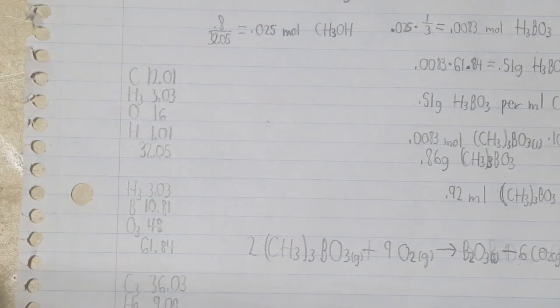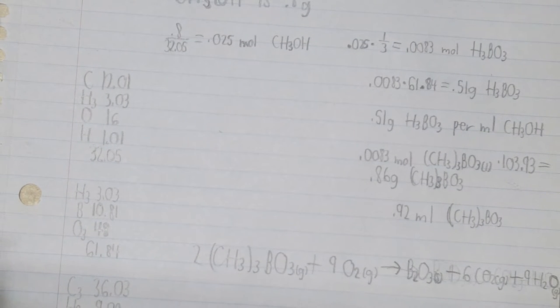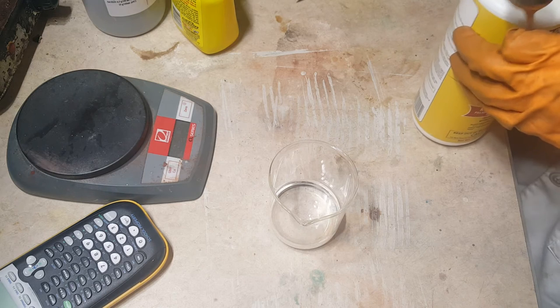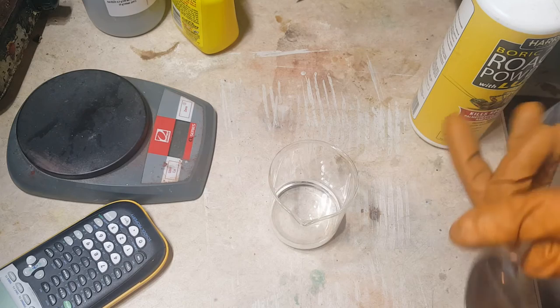So theoretically, if both my chemicals were completely pure, then I would need 0.51 grams of boric acid per milliliter of methanol. But since these are hardware store-bought chemicals and the reaction occurs in equilibrium, I won't actually need that much boric acid for a complete reaction. So all we need to do here is get the methanol — I've got about 50 milliliters — and I'm going to add boric acid until no more will dissolve and react, and we start seeing solid on the bottom.